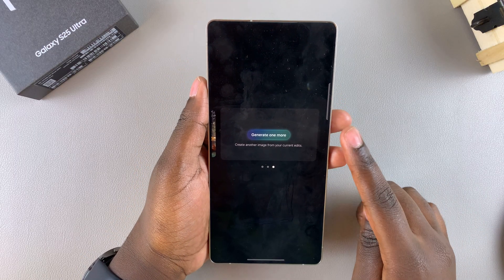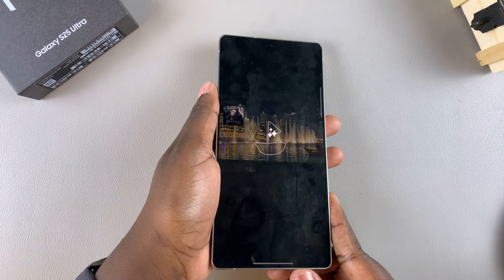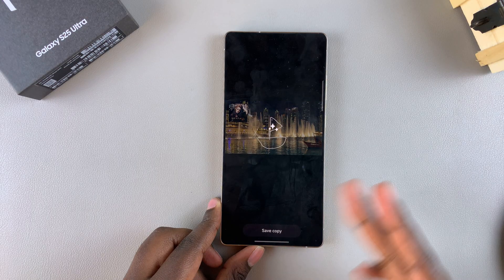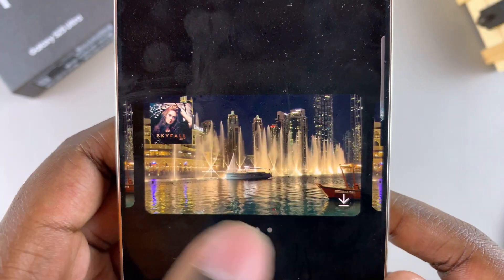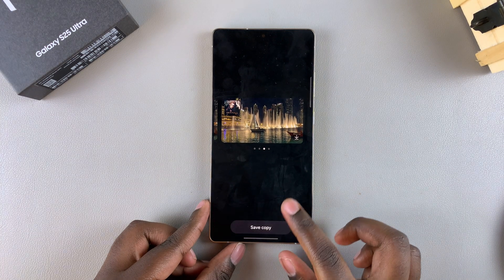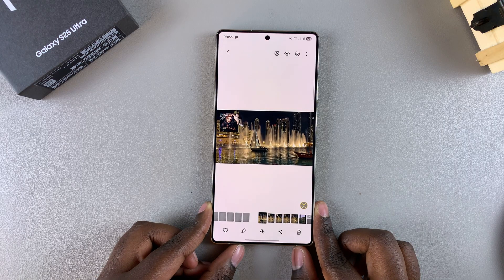Alternatively, you can tap on generate one more time and wait for it to generate an alternative image from the sketch you just created. You can see the alternative image, as well as your different copies and the original. When you're happy, just tap save copy and wait for it to be saved onto your device.